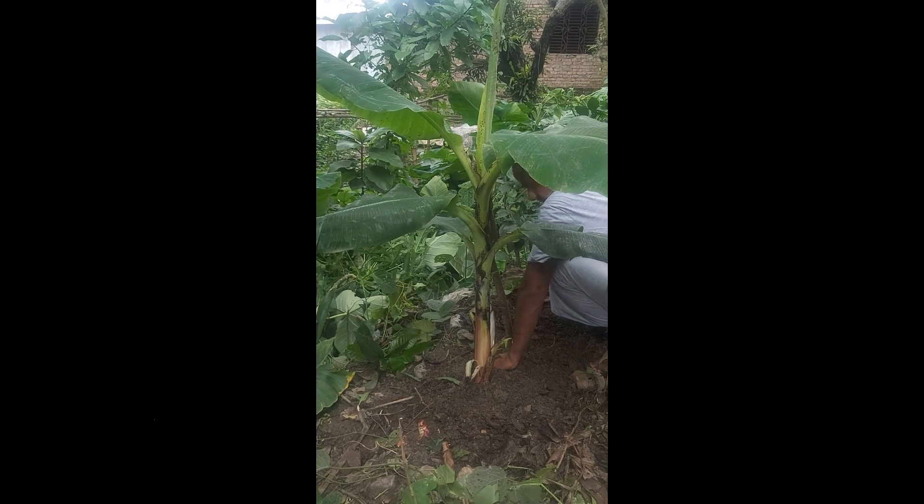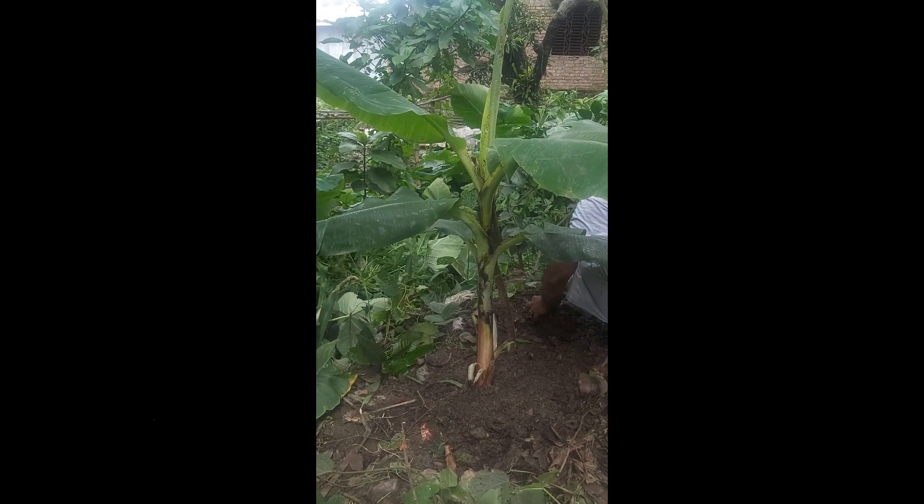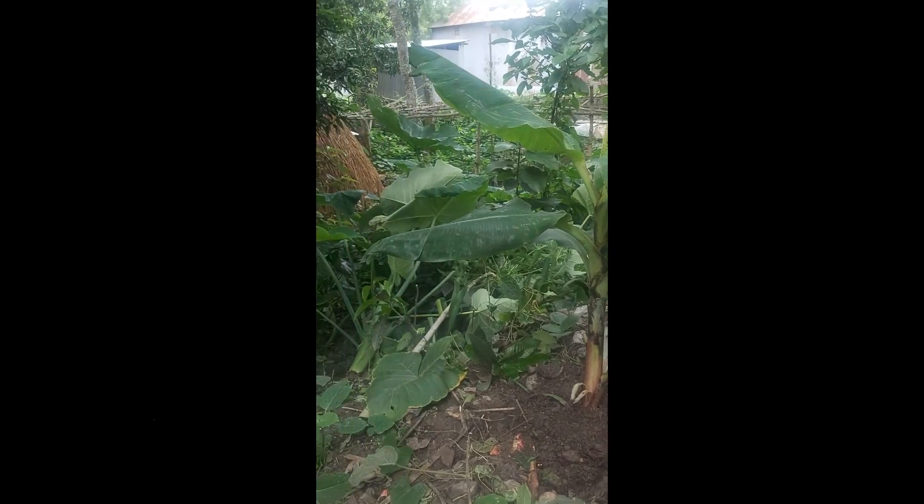Our uprooted banana tree is now safely back in the ground. Remember to monitor its progress over the next few weeks and provide regular care, including watering,